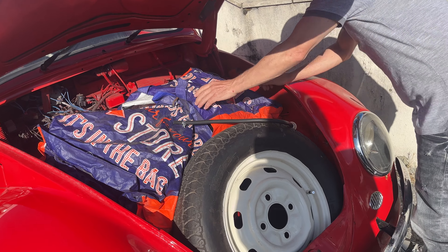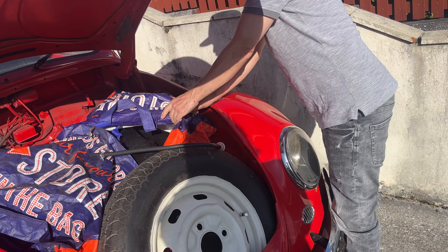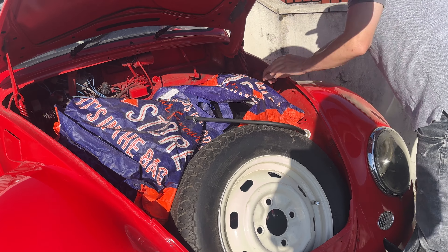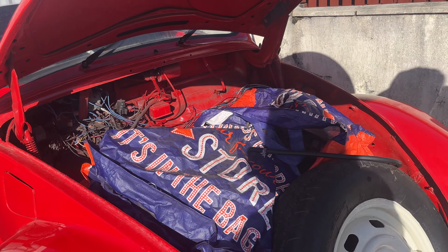That's the petrol tank, all painted up and ready to rock and roll. You can see all the new wiring — I cleaned up all the wiring because it was covered in red paint.